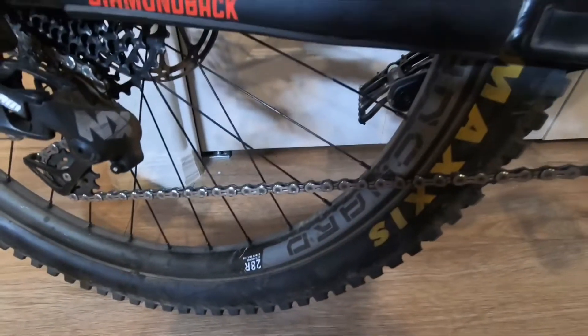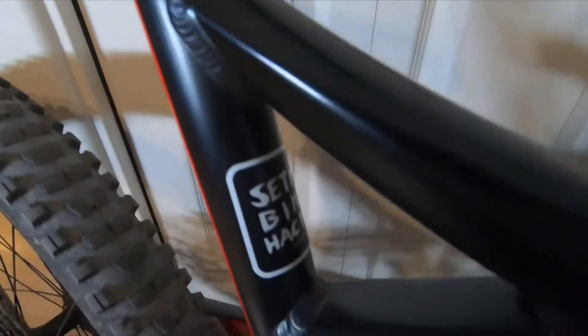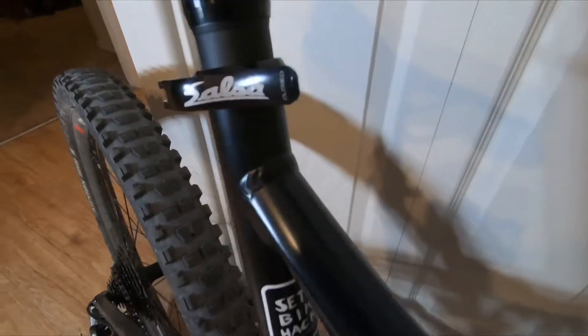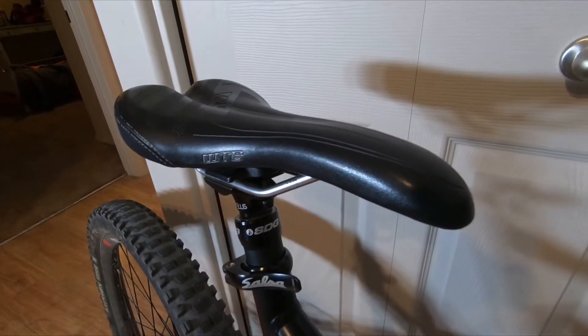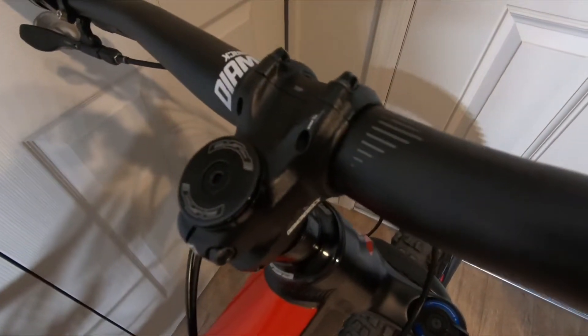One of the main upgrades I did on this bike was put an SDG Telus dropper post on it. Great dropper post, very affordable — comes with a killer lever right out of the box, probably about 290 bucks. It came from Worldwide Cyclery. WTB saddle, 150 millimeters, fits that large frame perfectly.